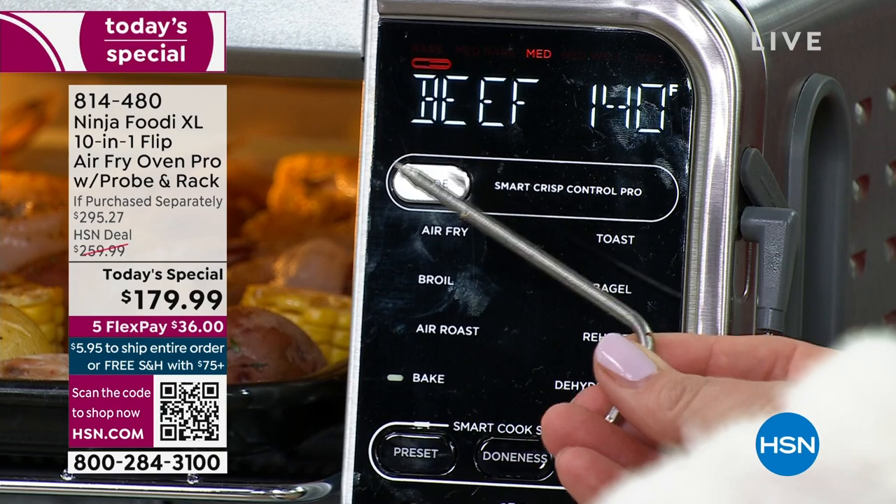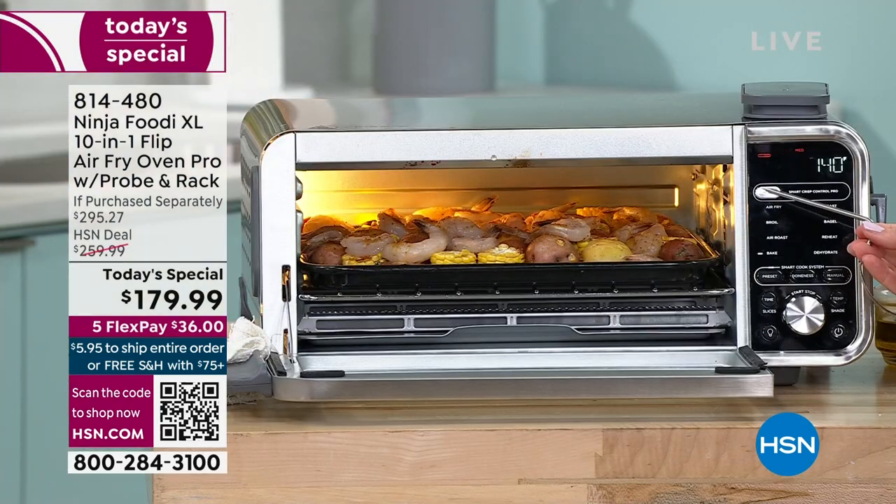It already has the exact temperature for the level of doneness pre-programmed in. All you have to do is insert this probe into what you're cooking — whether it's a pork roast or chicken thigh — and it's going to be done to perfection every time.